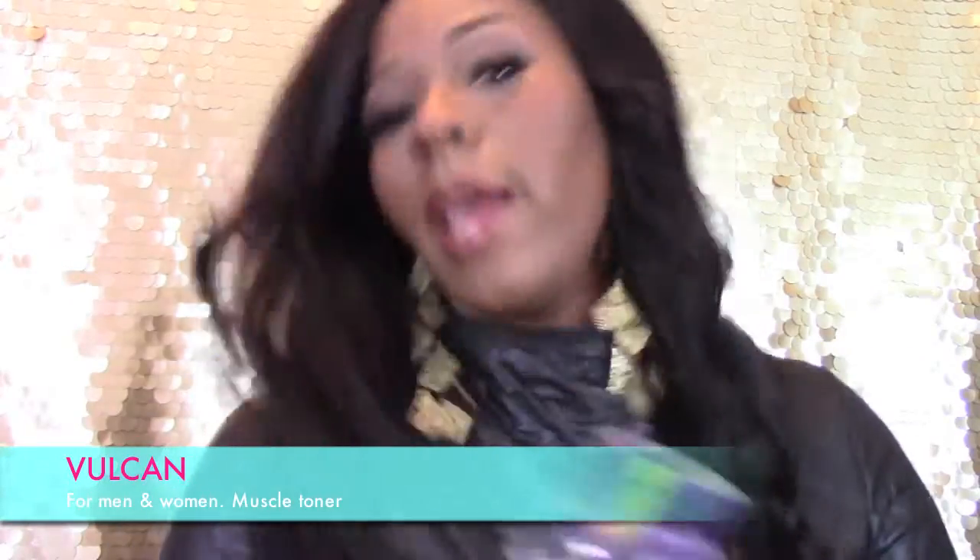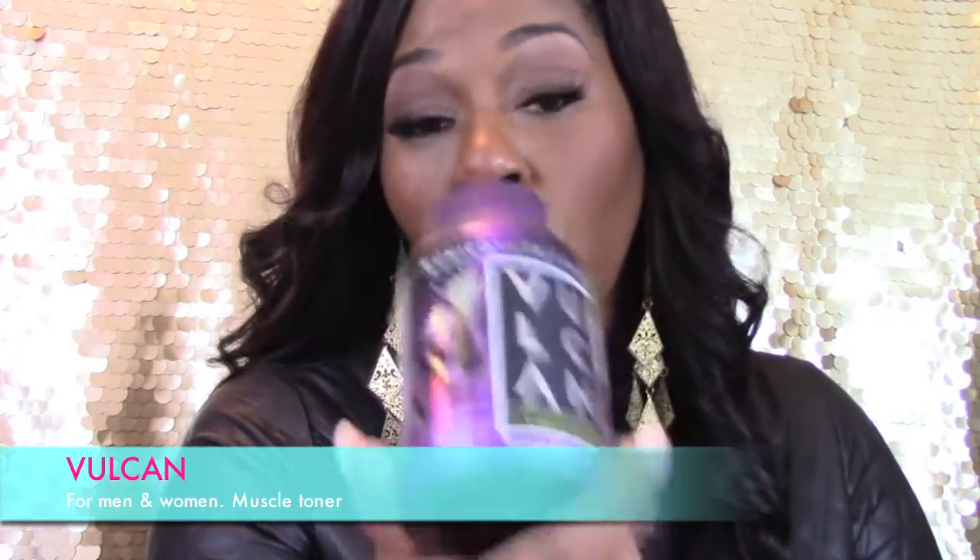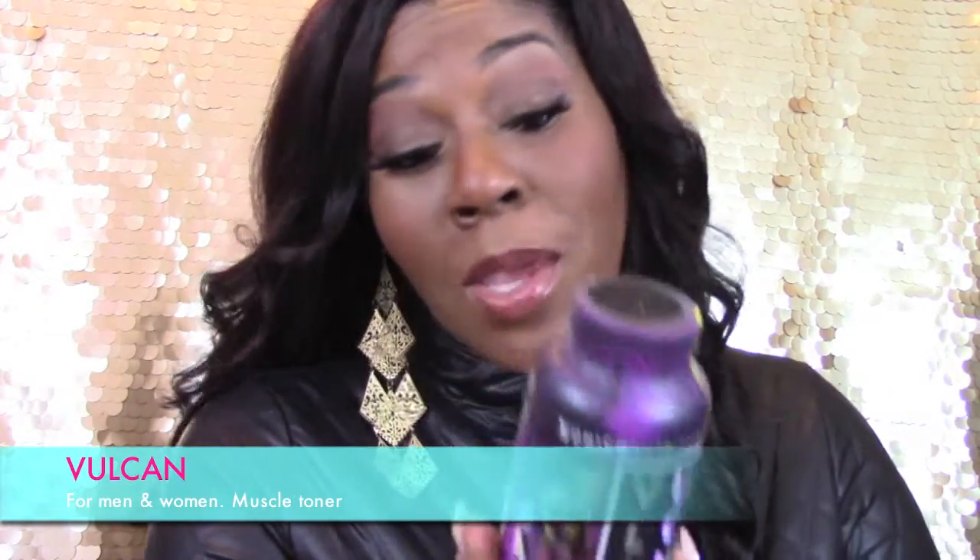As far as my branch chain amino acids, I'm also taking the Vulcan, which is a muscle toner as opposed to a fat burner. I like this because I'm not getting any ill side effects or weird effects that I've gotten with other stacks.